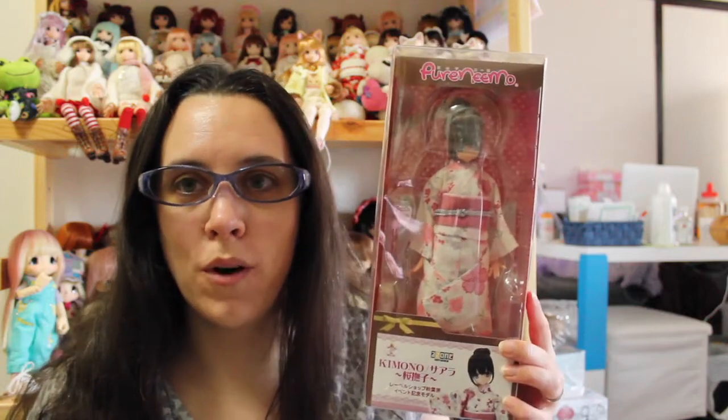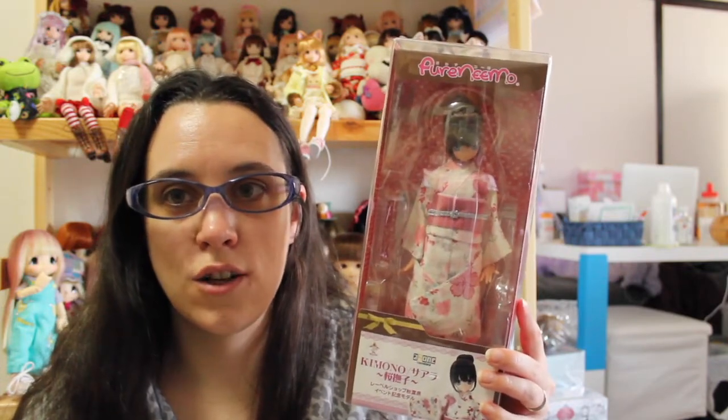Hi guys, welcome to a new doll box opening and review video. Today I'm very happy because I have one of the older Sarah dolls. She's just two years older than the Mew Mews coming out — she's from 2015 — but she is very special because she's a coordinate doll, and Hazen hasn't made a lot of Sarah's coordinates. As far as I know they only have two. Let's get started — let me open the box and show her to you.